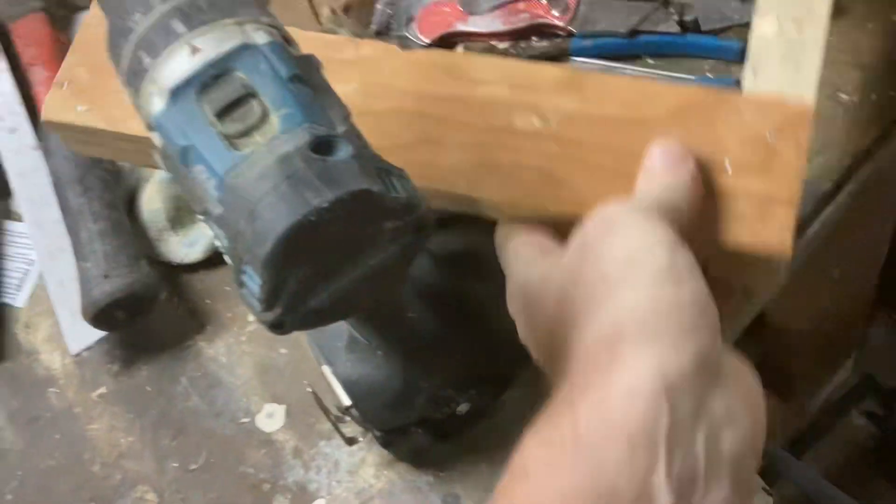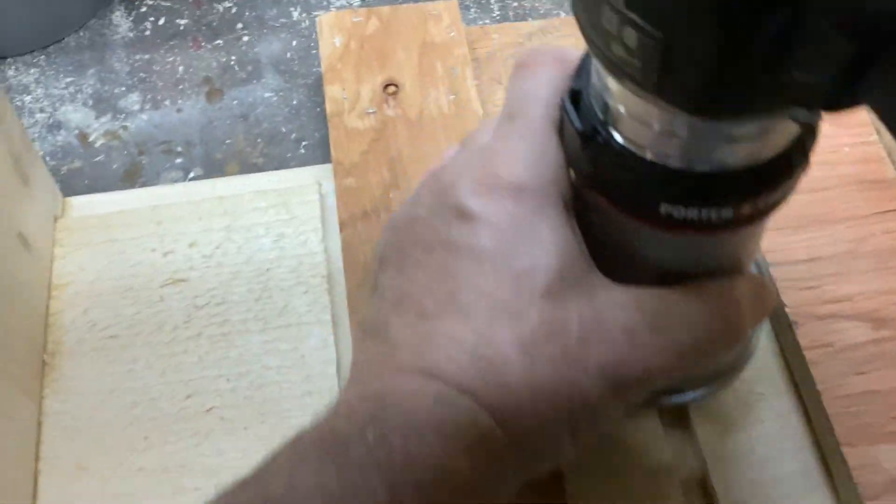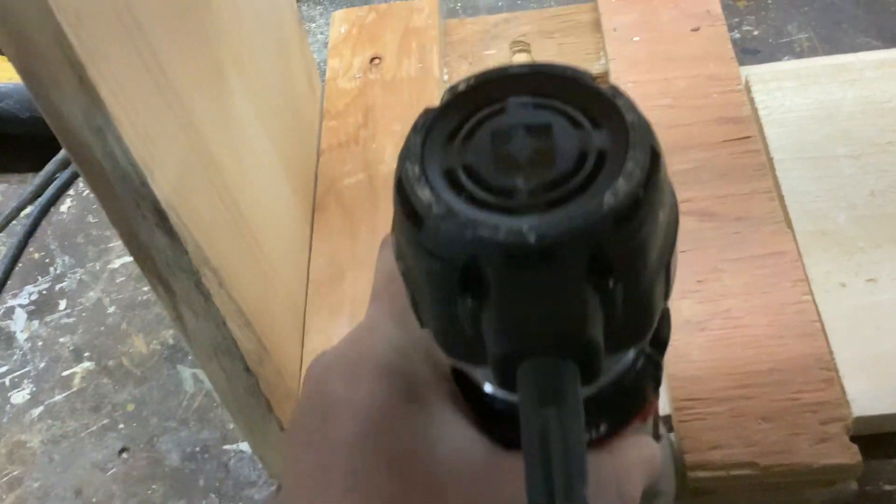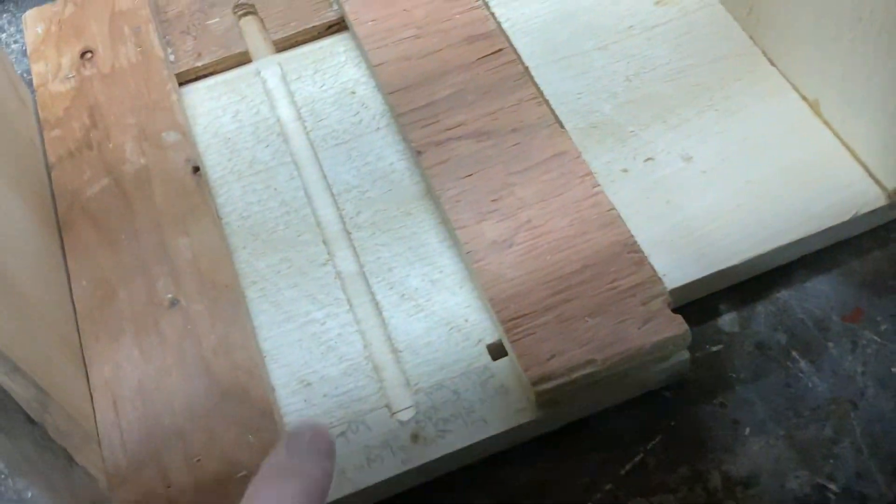I made a little template to run my router through. I run my router through to make that groove, which gives me a nice dado. I slide it over and run it through to make another dado for the other side. You could do it on the table saw, but it would just require moving the fence too much for me.